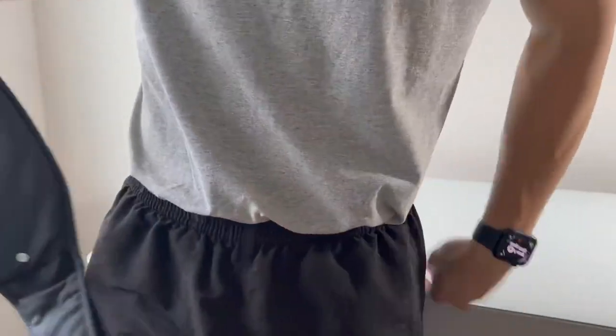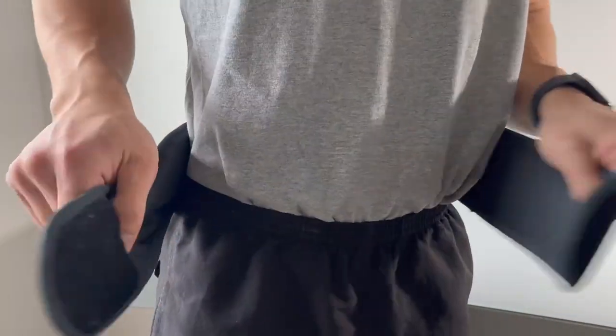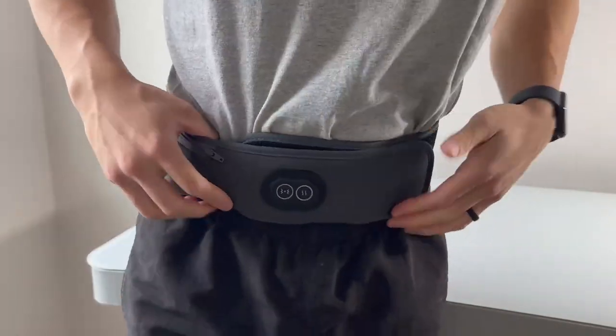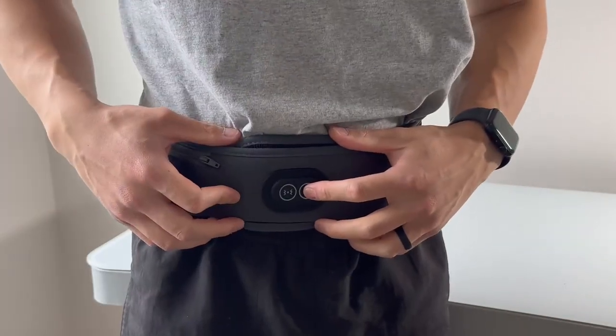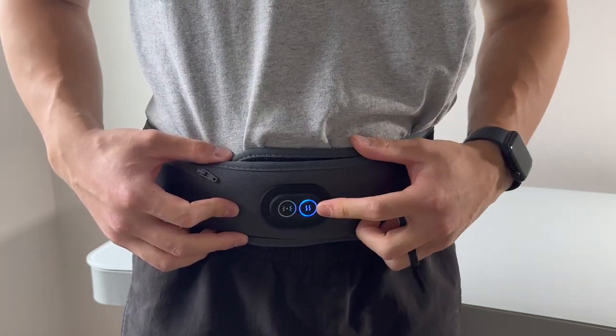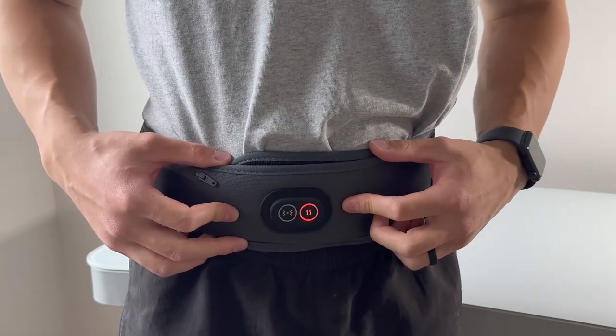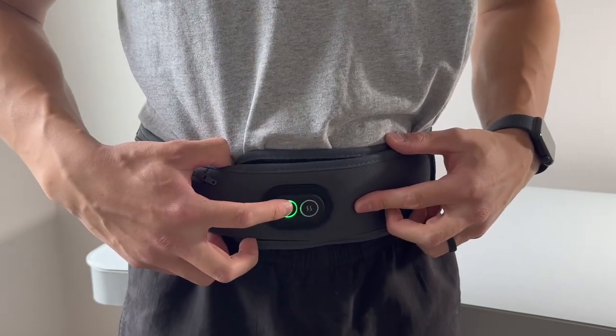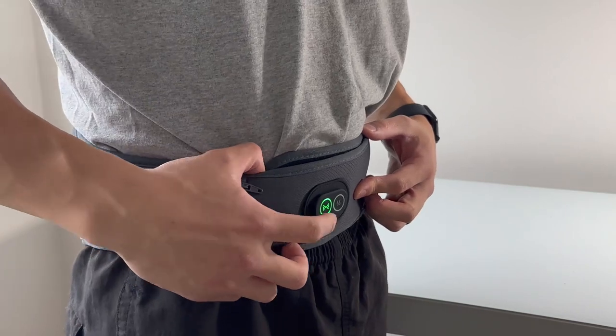With three heat settings, the Comfytemp heating pad allows you to customize the temperature according to your preferences and needs. Additionally, it offers three soothing massage modes to further alleviate tension and soreness in your lower back and waist. Safety is also a top priority — it features a 30-minute auto-off function to prevent excessive heating and conserve energy.